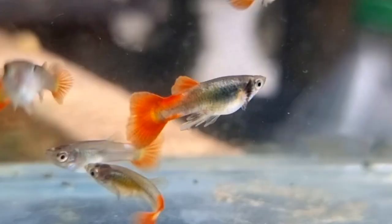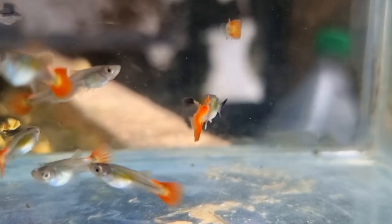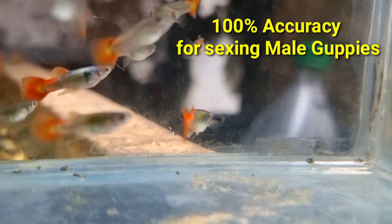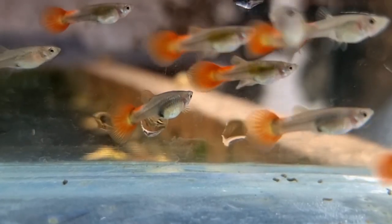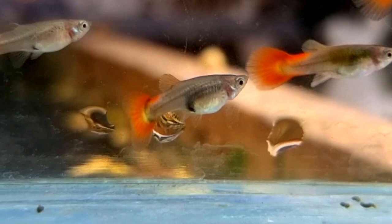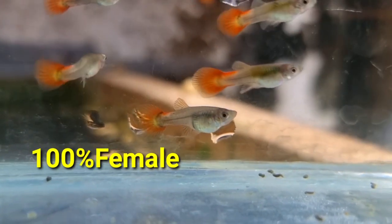Second, male guppies have a gonopodium — it's a male anal fin used to mate with female guppies, and it's 100% accurate for sexing guppies. At this age, some juvenile guppies also start to develop a dark gray gravid spot, which means if they lack a gonopodium but the gray gravid spot is present, then it's 100% female.